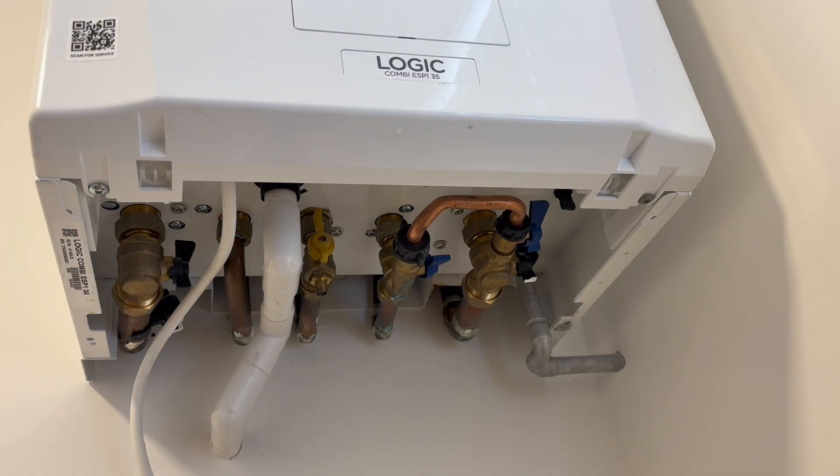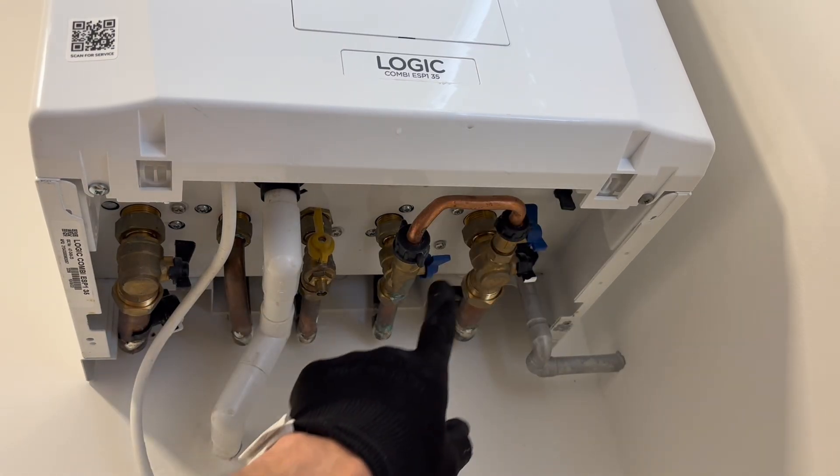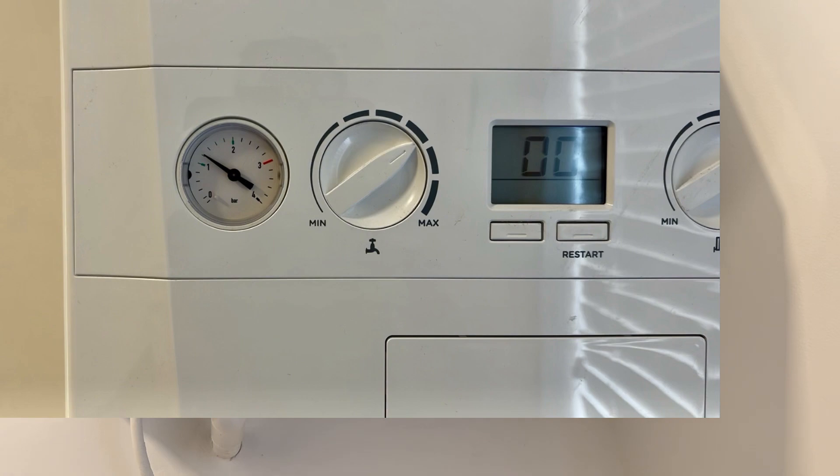When it gets to the correct pressure, which is just above one bar in the green zone, close it off again. Make sure you've closed that one down completely, and that's in the position it should remain until you have to re-pressurize it again.